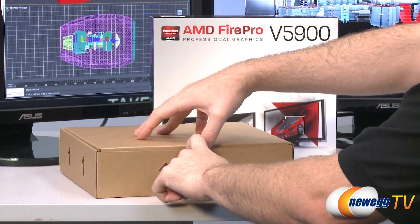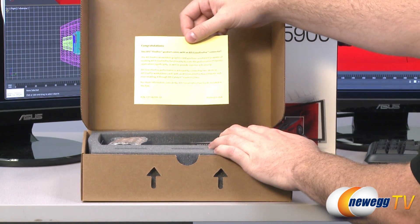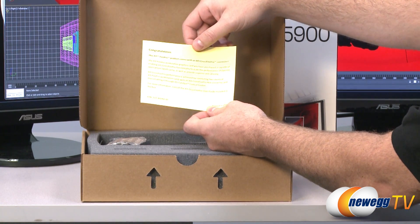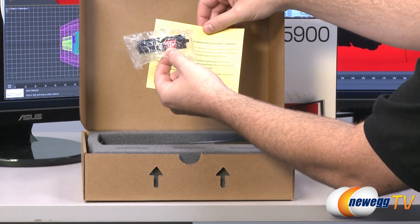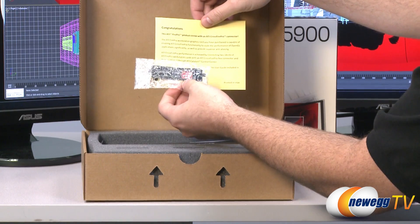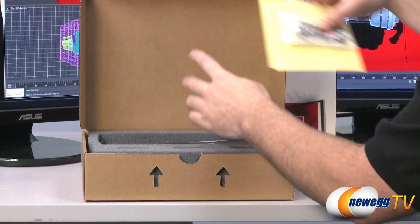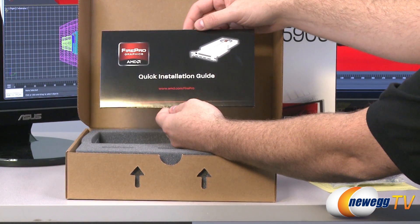For starters, let's see what you get along with the video card itself. You get a little congratulations note telling you that the ATI Fire Pro is ATI Crossfire Pro capable, and it does come with an ATI Crossfire Pro connector. ATI or AMD, either one works. If it's a Fire Pro video card, they're calling it Crossfire Pro, and you can set up two of them to work in tandem to increase your graphics processing capabilities.